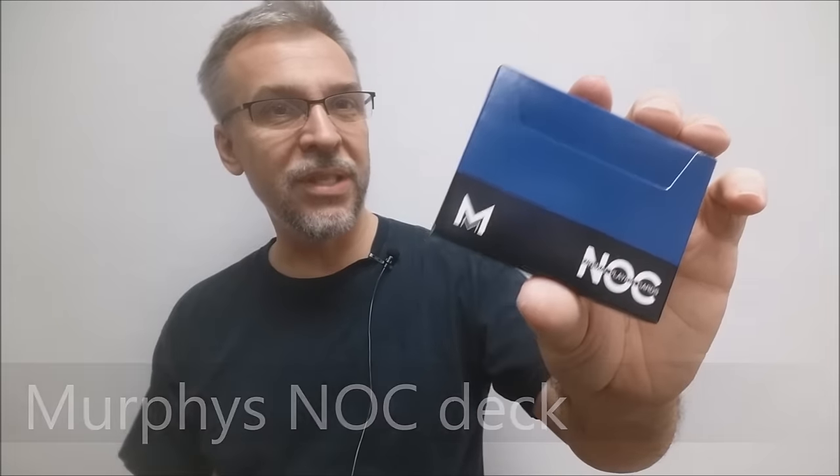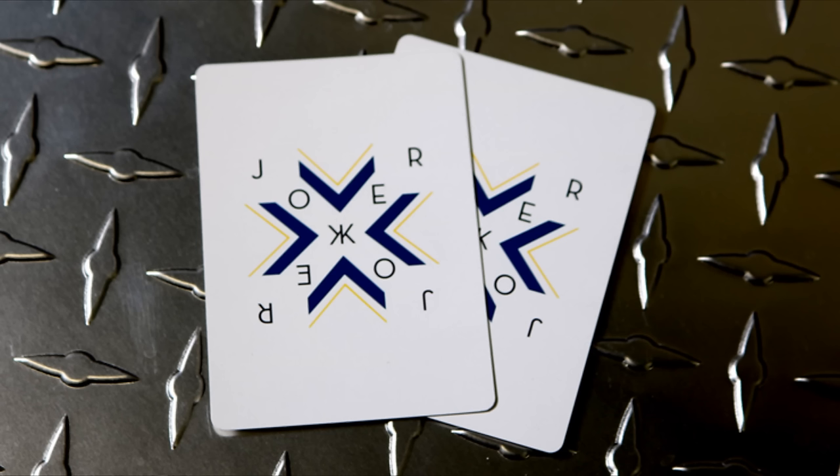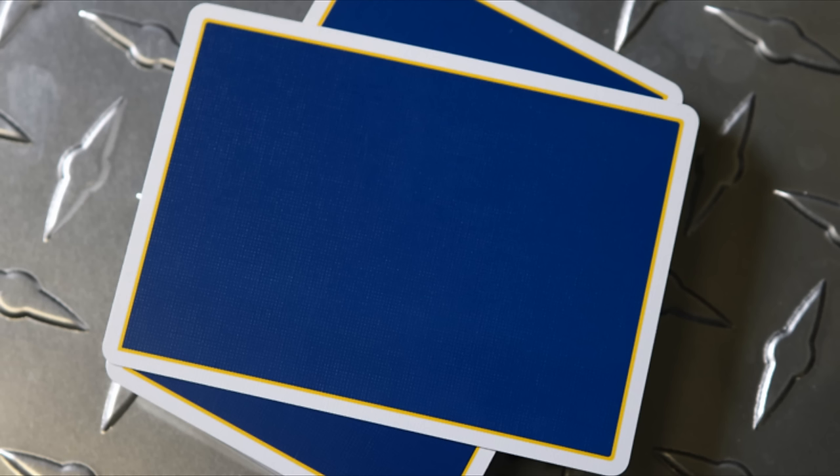This is a new Signature Series Nox playing cards, of course printed by the Expert Playing Card Company. They were commissioned by Murphy's Magic and they were designed by a gentleman named Gordon Sutton. You can find these cards at your very favorite Murphy's Magic dealer for around $8.